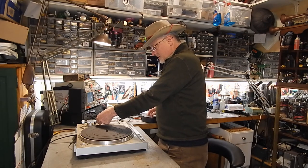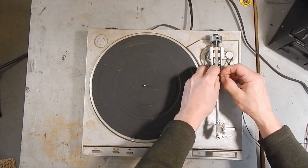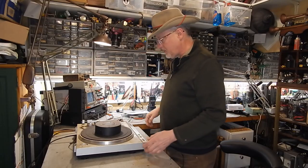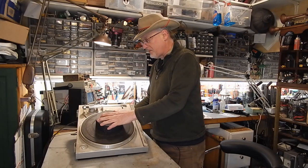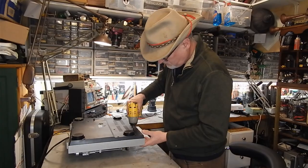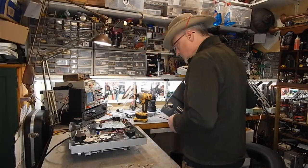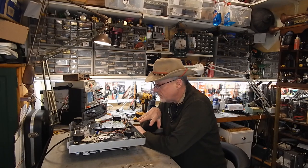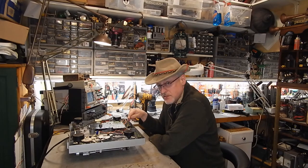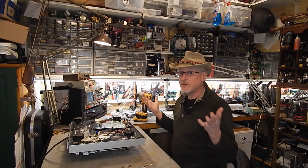I'm going to put a zip tie around here because the little clip is broken. I'll use a roll of tape to hold it up off the ground and flip this over. So we've got it open — here's the electronics, and our motor is here. I'm going to try the first thing: clean these switches. Maybe a dirty switch is not sending the right signals to the control board.